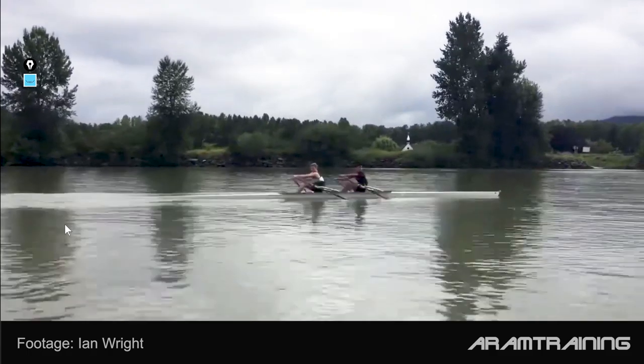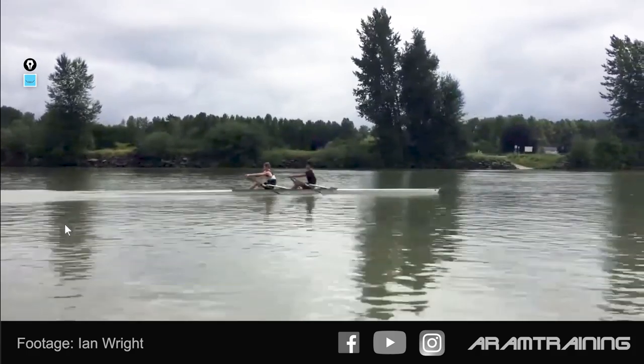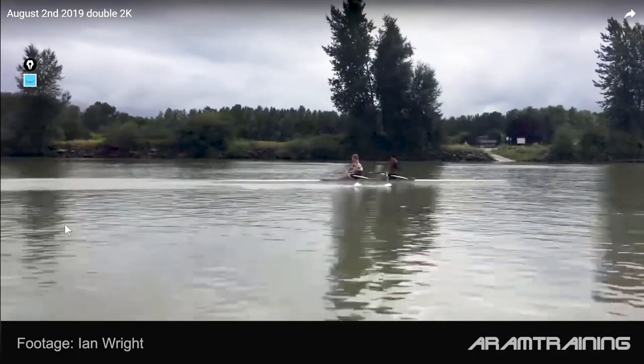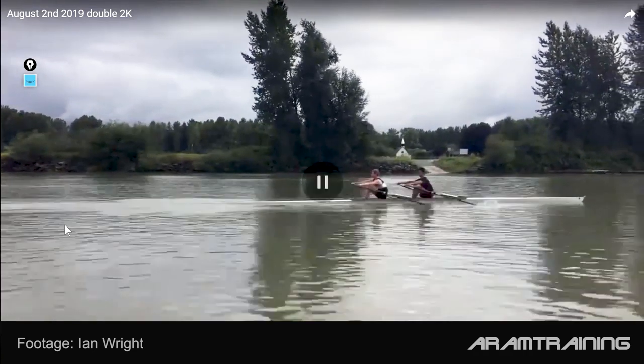Let's let this footage play for a couple of seconds as usual. It looks pretty smooth, it looks very good. The boat run is actually never stopped, and this brings me to an interesting point. That crab there — don't worry at all, this is pretty normal. The interesting thing is that you overload yourself here at the catch, and the question is how and why.